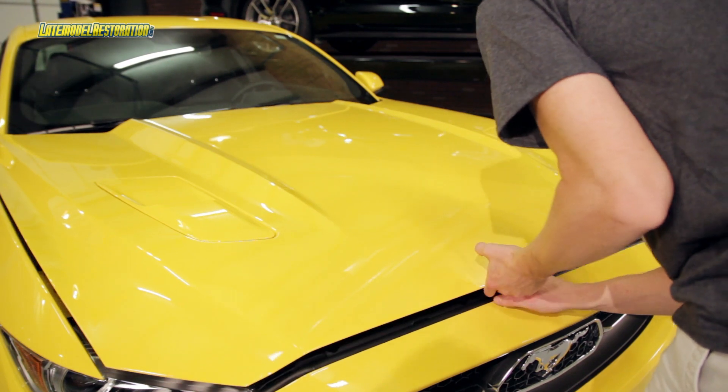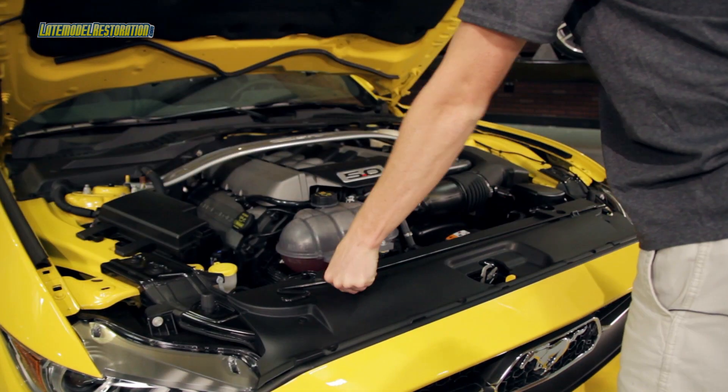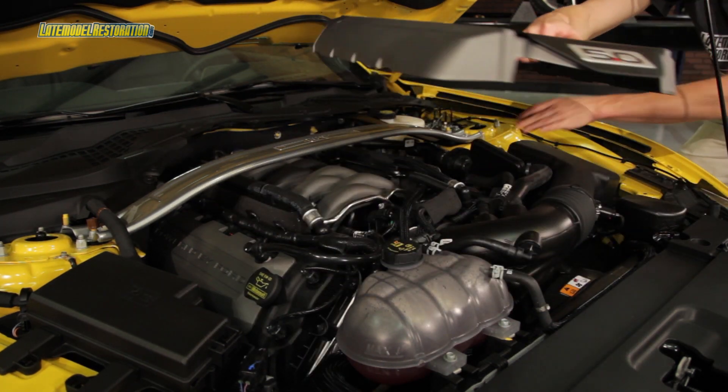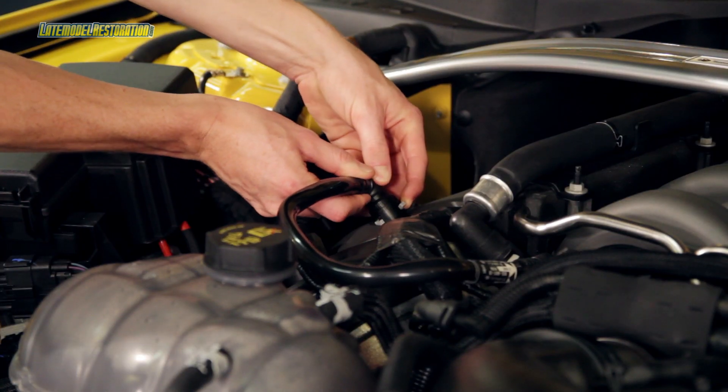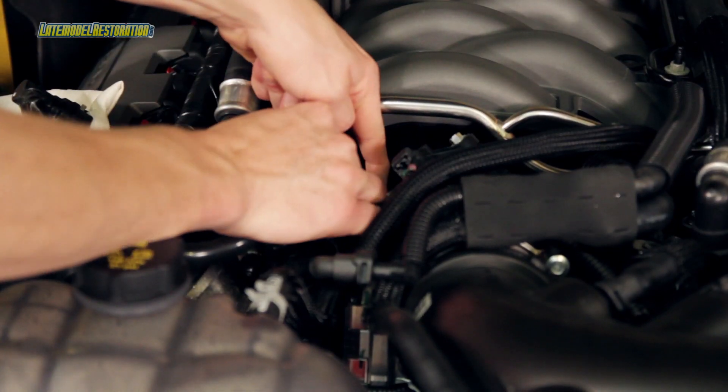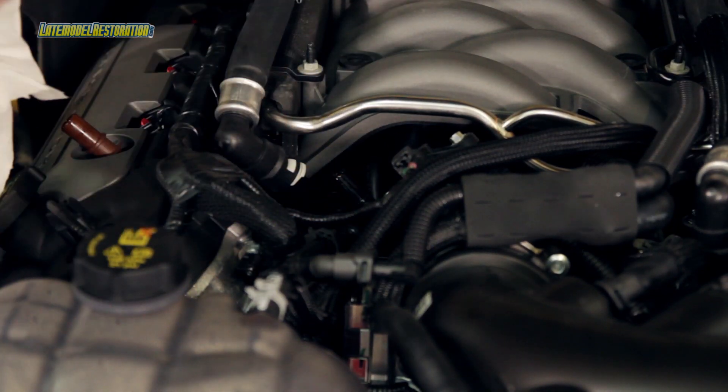To begin the installation on your JLT passenger side oil separator, start by opening the hood. Once open, you'll want to remove your intake manifold cover. On the passenger side valve cover, release the tab on your PCV connection. Then do the same for the PCV connection on the intake manifold and remove the factory hose.